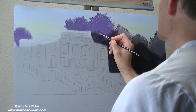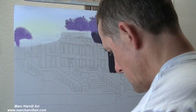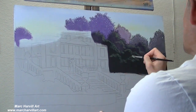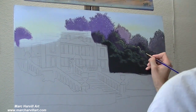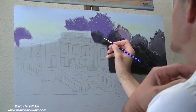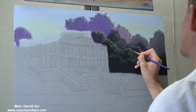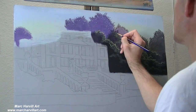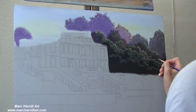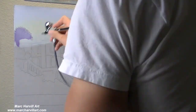I'm bringing in these leaves, opening up the canopy a little bit, and getting this all staged. Now I'm coming back and just adding some really basic highlights using some sap green, a little white, a little yellow, and then just bringing in some basic highlights with some yellow green.